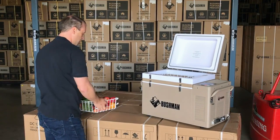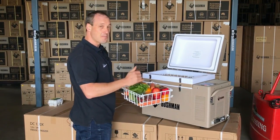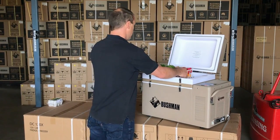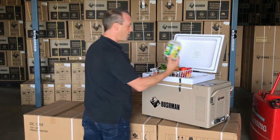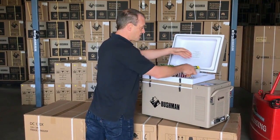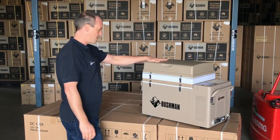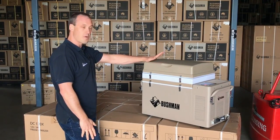The top basket is great for fruit and veggies. I really like my berries so I've always got berries in there. There's enough room on the top for half a dozen or even a dozen eggs. And there it is — all my food for a long weekend away.